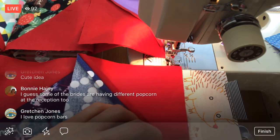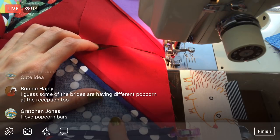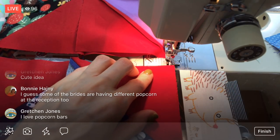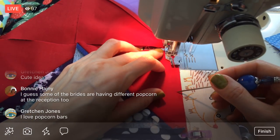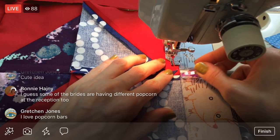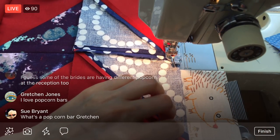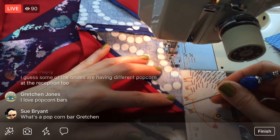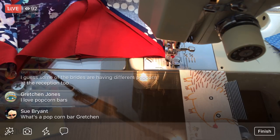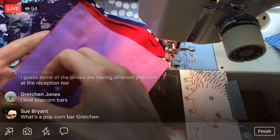I think before we do the last column, I'd like to do that row 11 half chevron that I don't have made yet. So tonight we will sew one more column — that will be our last column before I have to do that last half chevron piece. Then tomorrow we will start by making that piece and getting the last column sewn on, and then we will start sewing these rows together.